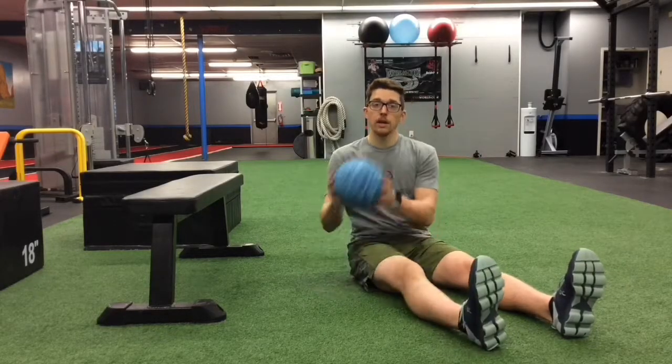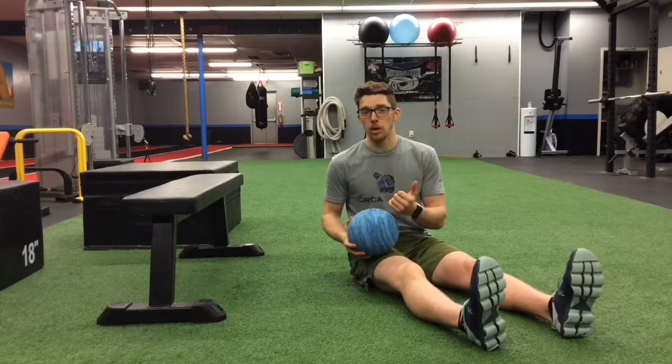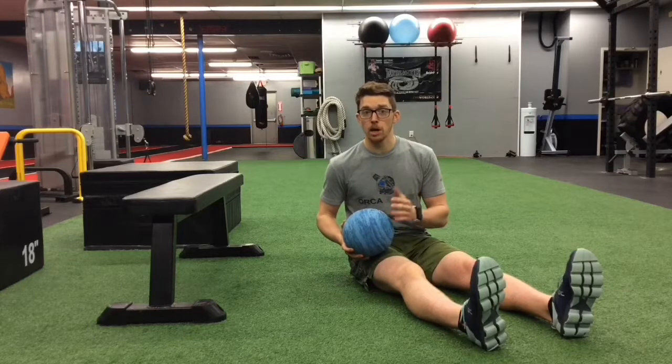One way to help strengthen your adductor muscles, or the ones on the inside of your thigh, is with an isometric adductor ball squeeze. You want to make sure you're using a ball that's small enough so you can retain a good shoulder-width posture — something along the lines of a basketball, a small medicine ball, or a soccer ball will work best.